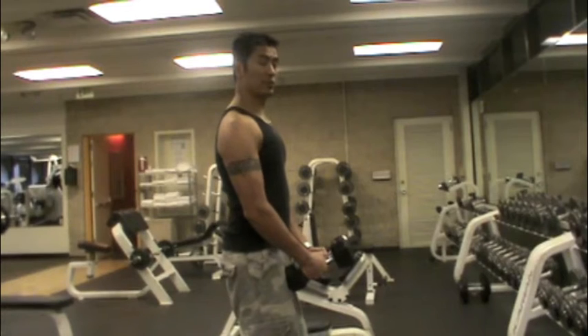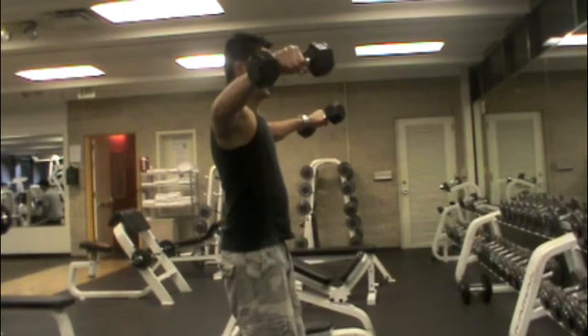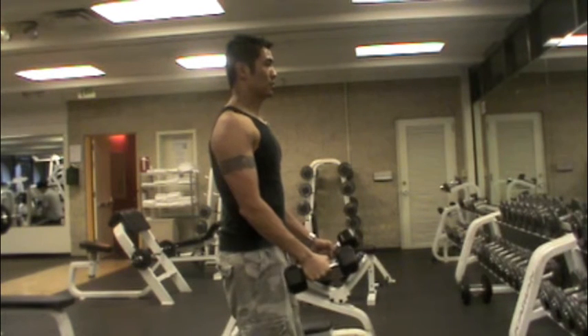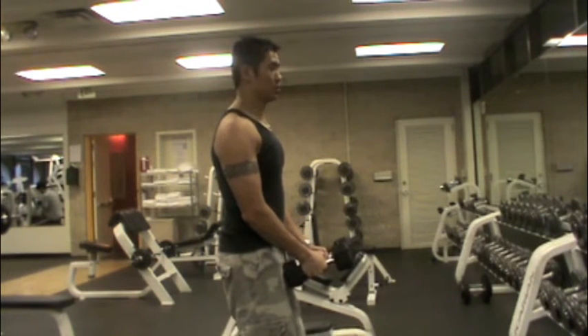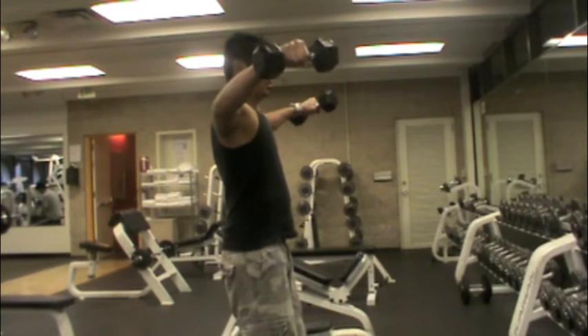You're going to start with the front here so you get a bigger range of motion. I'm going to raise my arms up to the side, and the bend in your elbow stays the same — come down nice and slow in control. Keep a tight core. You're going to stand in a slight squat position, head up straight, and raise just up to parallel.